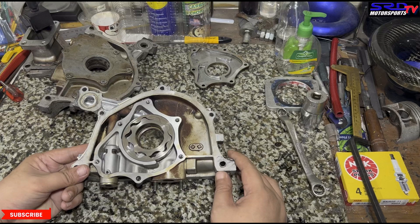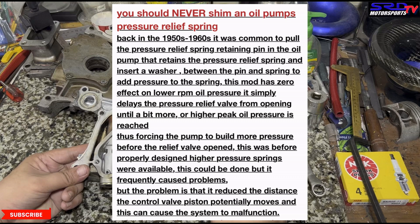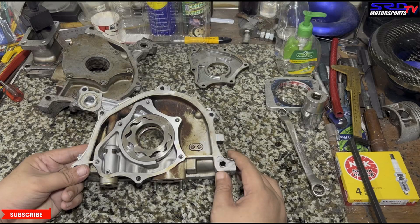It's like running a two or three bar boost wastegate when your turbo is only capable of one bar — you'll never reach it, so why make it harder. Grumpy's article — V8 related — says: back in the 1950s and 60s it was common to pull the pressure relief spring retaining pin and insert a washer to shim it. This mod has zero effect at low RPM because it simply delays the pressure relief spring from opening until a higher peak oil pressure is reached, forcing the pump to build more pressure before the relief valve opens. This was before properly designed higher-pressure springs were available and frequently caused problems.